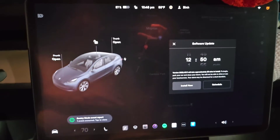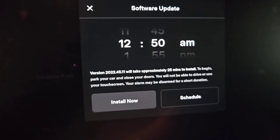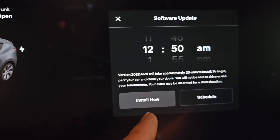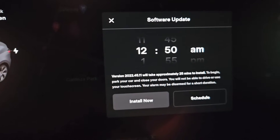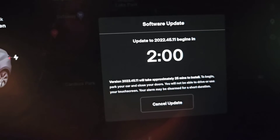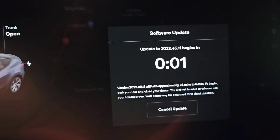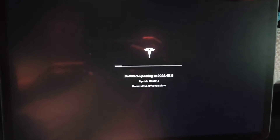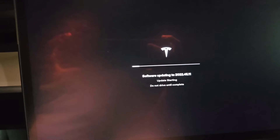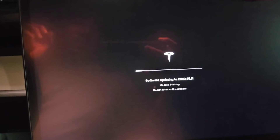We got another update here — version 2022.45.11 — and it'll take about 25 minutes to install. To begin, park your car and close your doors; you'll not be able to drive or use the touch screen, and your alarm may be disarmed for a short duration. We're going to push install now. It says two minutes to start, but if you tap it, it starts immediately.